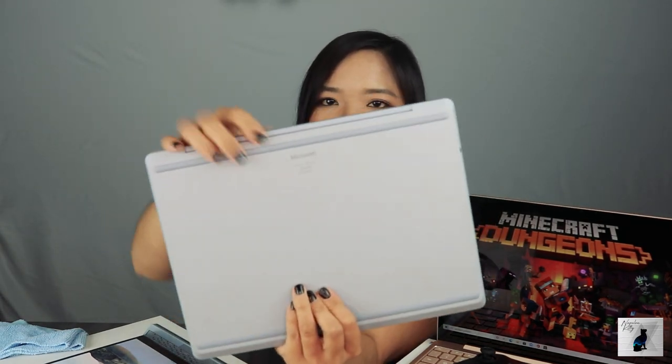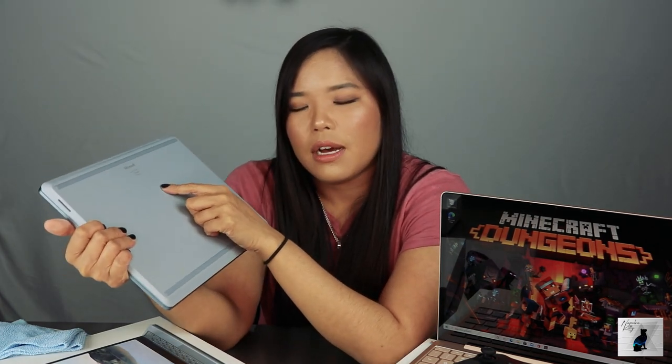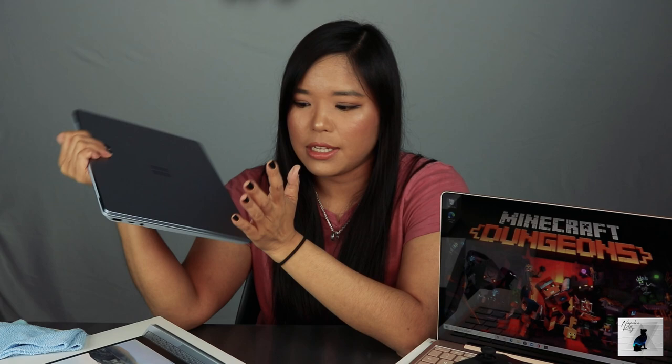Down here you have your serial number and model number. Model number is 1943 — if you ever forget what Surface you have, you can always go online and type in 1943 and find out exactly what you had. You can also check your warranty by putting in the serial number on the surface.com website. This comes with a one-year manufacturing warranty, just like all Surfaces. You can purchase extra two, three, or four years of what they call Complete, and Complete covers accidental damage too.